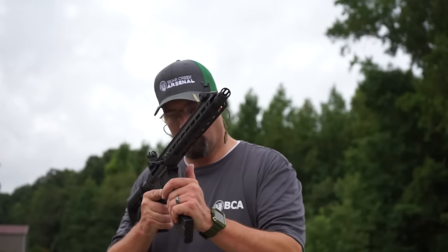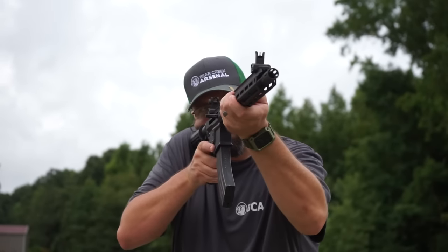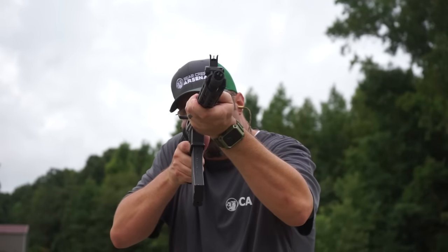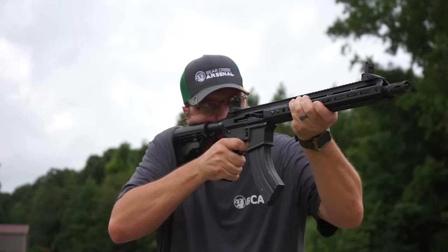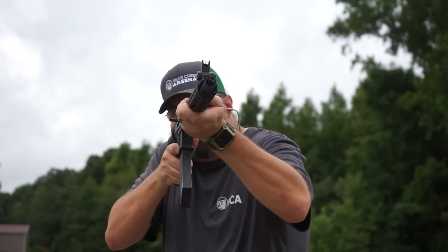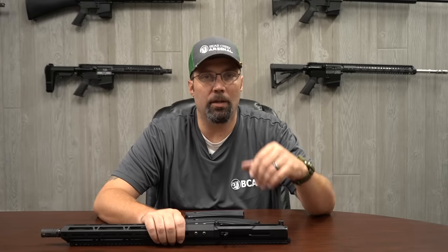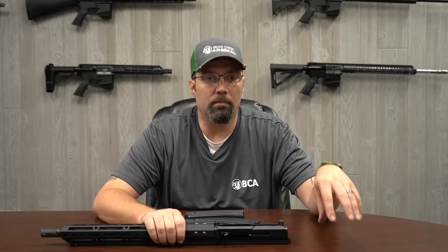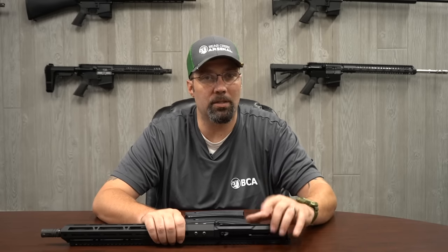Something else to consider when putting a 7.62 upper on your standard mil-spec lower is your hammer. Your hammer follow-through may need to be stepped up as far as strength goes, in addition to the enhanced firing pin. I'm not saying that everybody will need that, but if you happen to have a reduced power hammer spring in your lower for shooting your 5.56 to get speedier trigger pulls, that lightened or reduced power hammer spring may not still have enough force to hit the enhanced firing pin and still get a good ignition on the primers of the steel cased ammo. So that's just something to keep in mind.